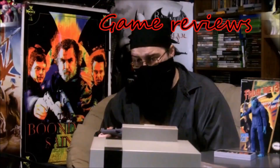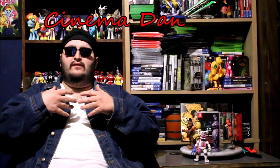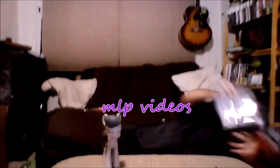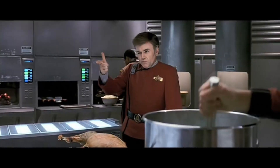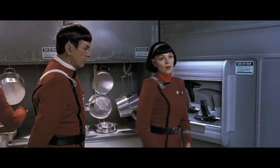Alright, theme song. [Theme plays] 'Why not simply vaporize them?' — 'Like this?'